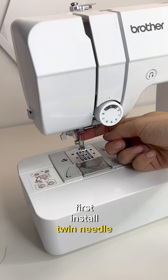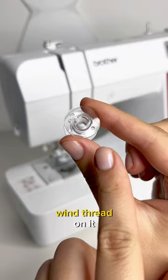First, install the twin needle. Next, take two spools of the same color thread. If you have only one spool, take a spare bobbin and wind thread on it. Place both threads at the top.